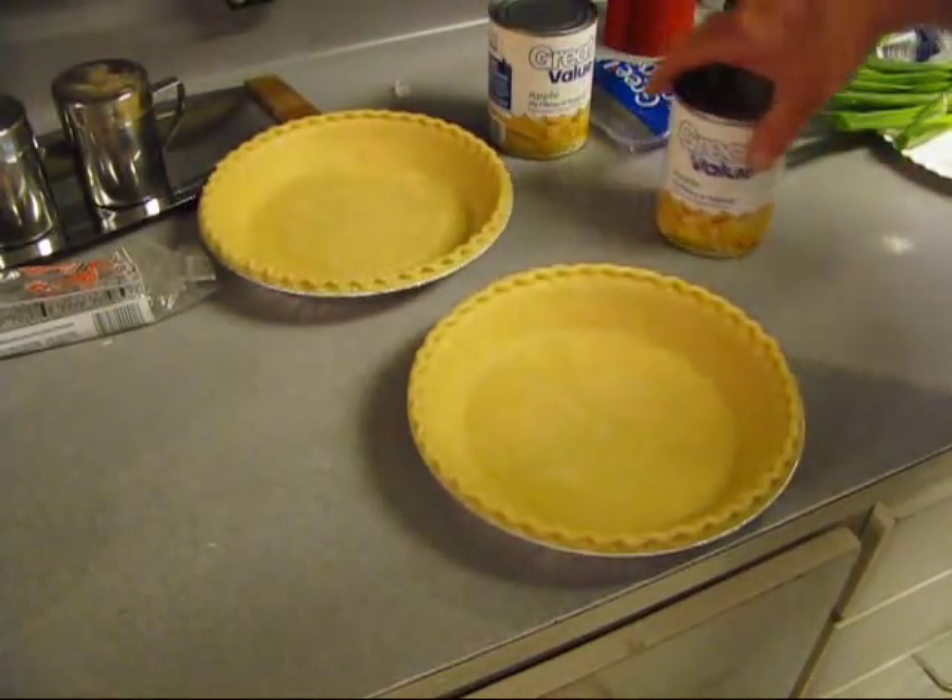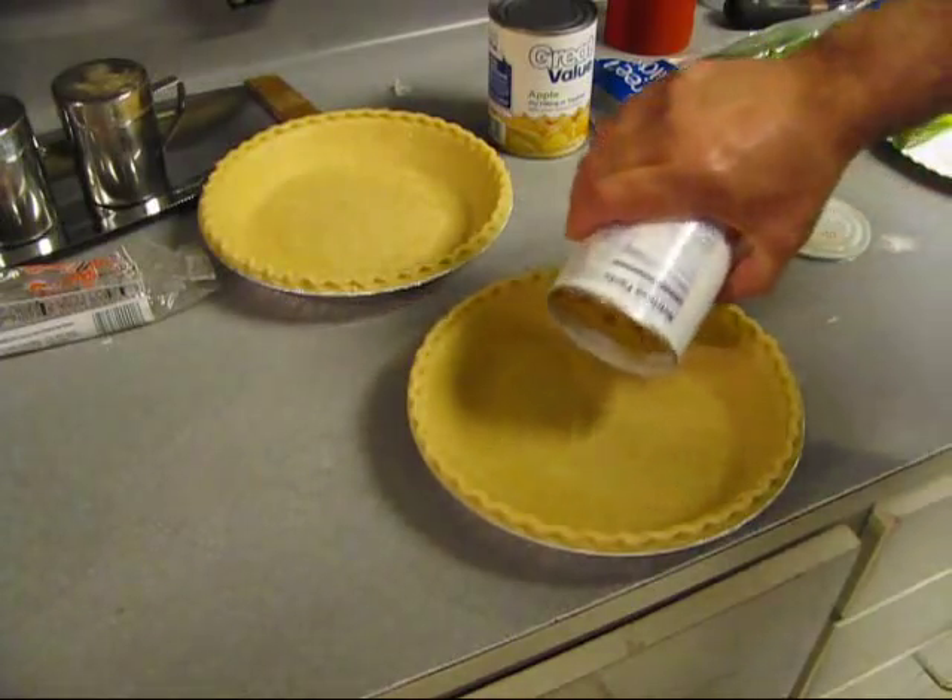I got five crusts, got some apples - fresh out of the can.